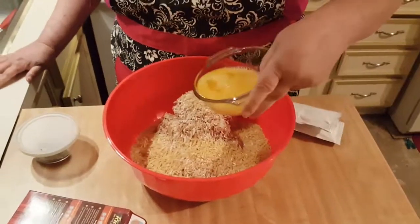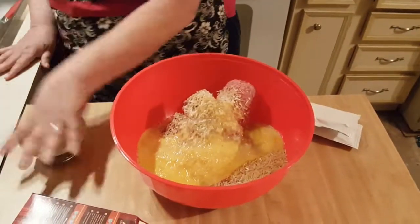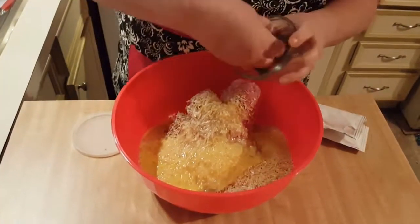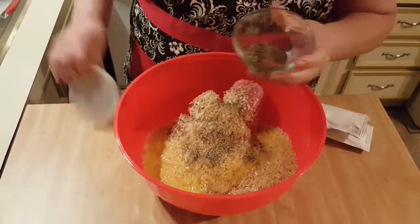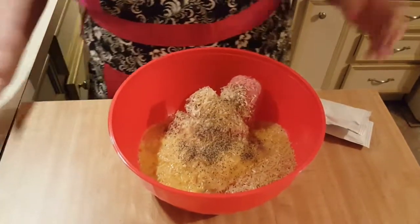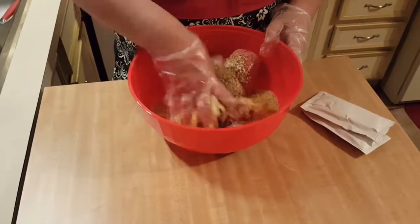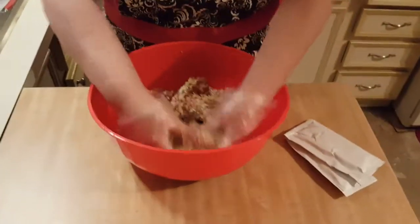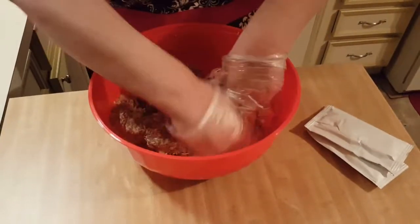Add two eggs, beaten. And as I said, it doesn't call for it but I'm going to be adding a little bit of pepper. You definitely do not need salt in this unless you want to — that's entirely up to you.